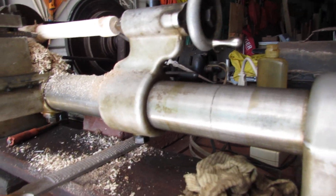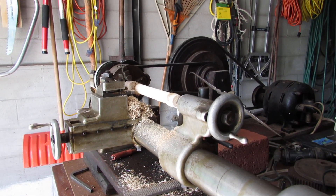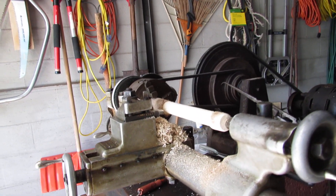You probably wonder if it works. We put in a piece of maple for a test run, and yes it does.